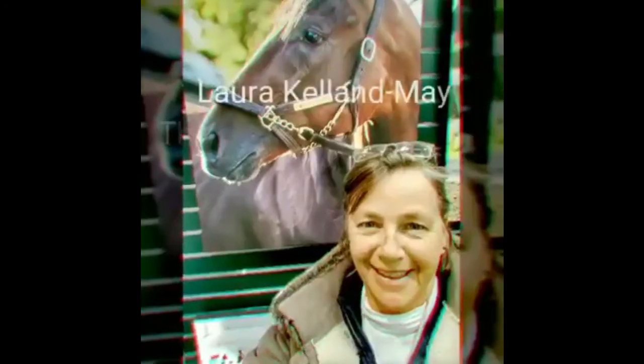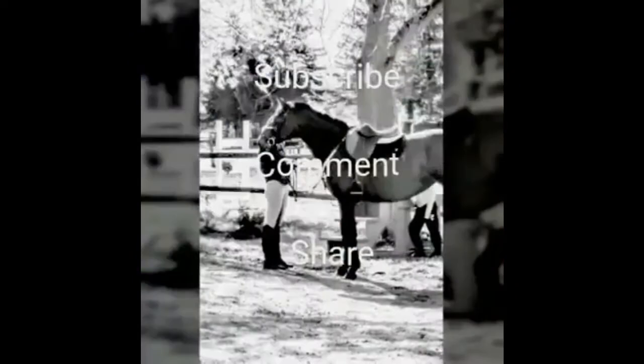Hi there, today we're going to be talking about crest releases and why you should be using them at your next horse show. My name is Laura, and if it's your first time here, welcome and thank you for watching. If you'd like to improve your riding, win more ribbons at your next horse show, or are generally interested in horsey-related stuff, subscribe to this channel and click the bell icon so you don't miss a thing.